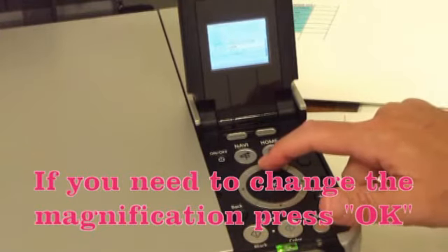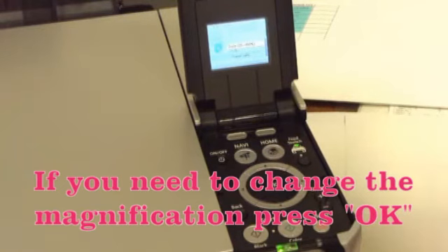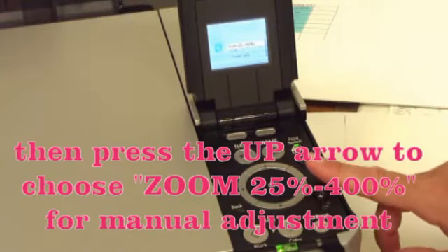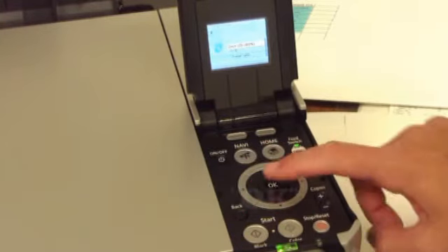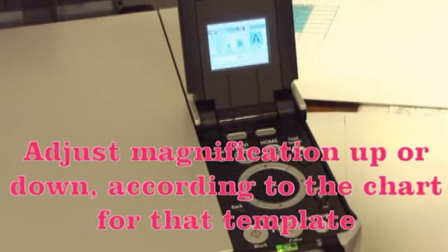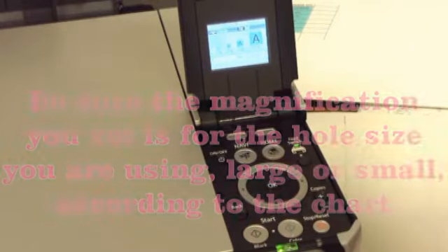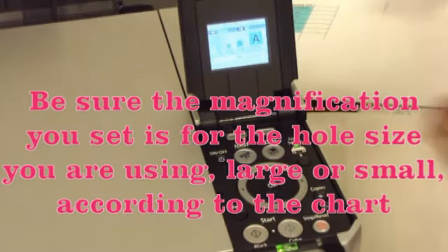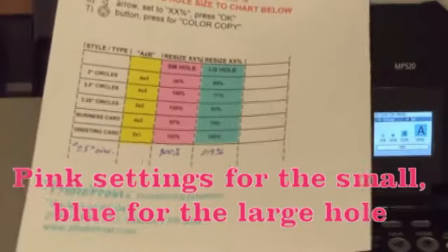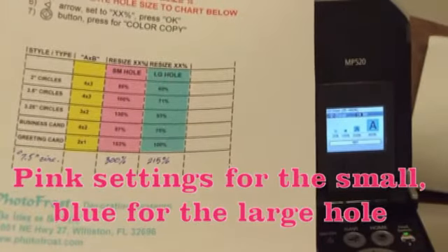If you need to change the magnification, press OK. Then press the up arrow to choose zoom 25 to 400 percent, and press OK. Adjust the magnification up or down according to the chart for that template. Be sure the magnification you set is for the hole size you are using, large or small, according to the chart. Pink settings are for the small hole, blue are for the large hole.